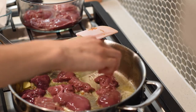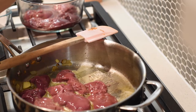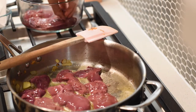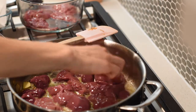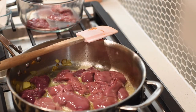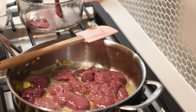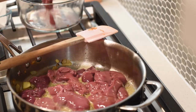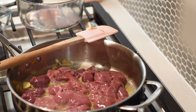Make sure all your livers have good contact with the pan. Cook on about medium heat — not too hot, not too low — where you're getting a nice sizzle. I'm adding about a pound of livers. The proportions for the onion, apple, and other ingredients are based on about a pound of chicken livers.